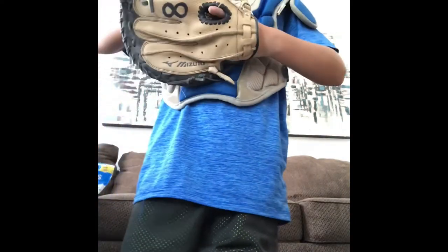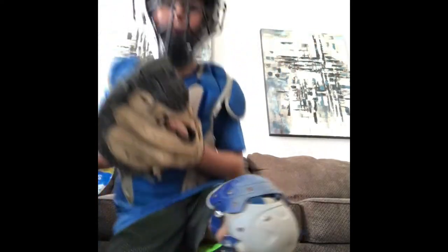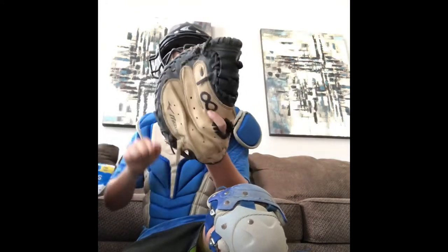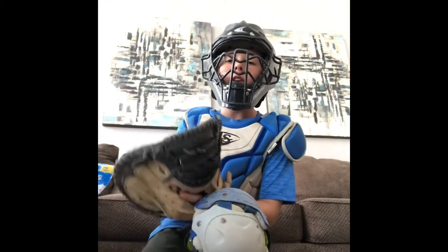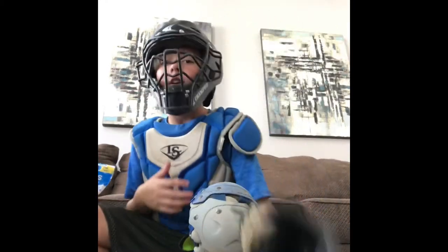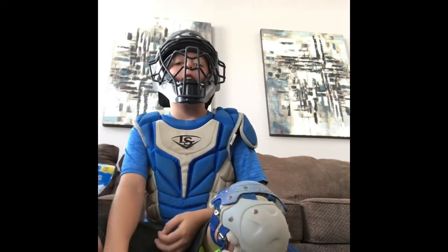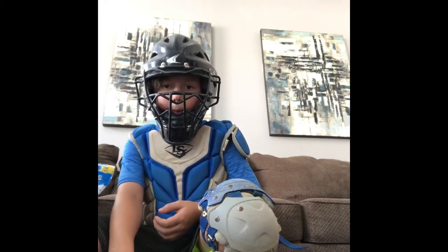Might as well put on a mitt. Let me get my new catcher's mitt, which is right here. I just got this about two weeks ago. I haven't used it in a single game yet. I have a game tomorrow for Fall Ball with my team — well, same team, just some new players.